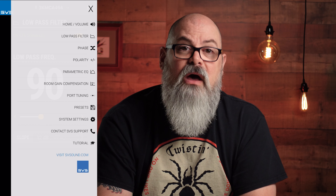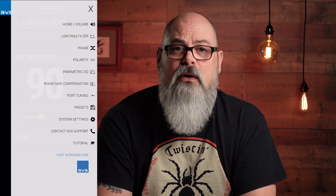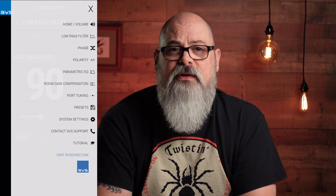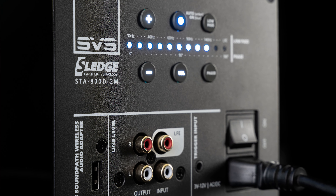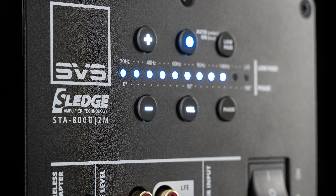While I won't go over every detail in the app in the interest of time, you'll also find phase, polarity, a very effective EQ, room gain compensation, port tuning, an ability to save and load presets which you can rename as you choose, your basic system settings including the subwoofer's standby mode and the ability to rename the sub itself, all the contact information for SVS you could possibly want, and a very helpful tutorial that covers everything from how to connect the 3000 to the finer details of every option. In lieu of using this app, you are still able to control most features using the illuminated back panel of the sub, so don't fret if you're not much of a smart app kind of person. You'll still have no trouble dialing in the sound you want.